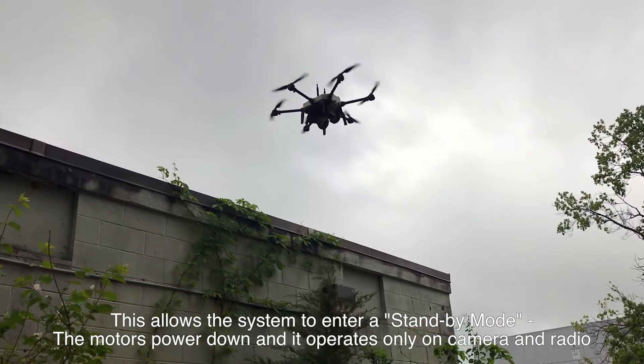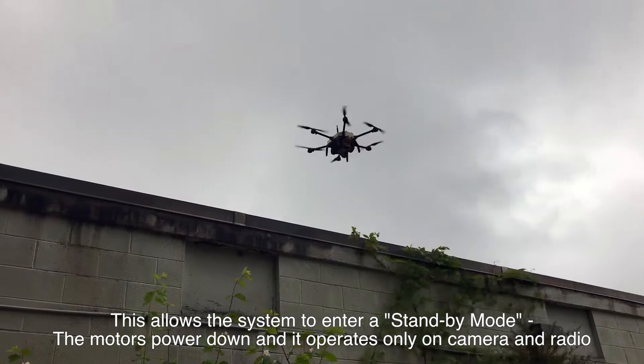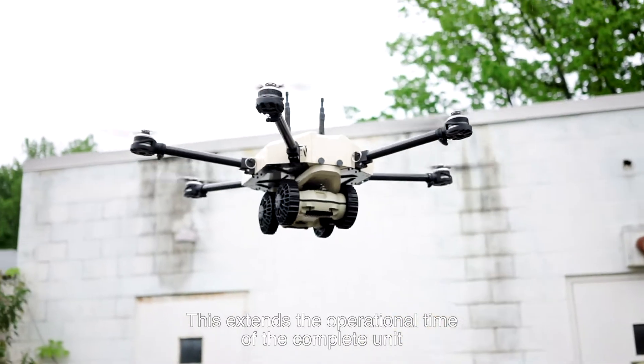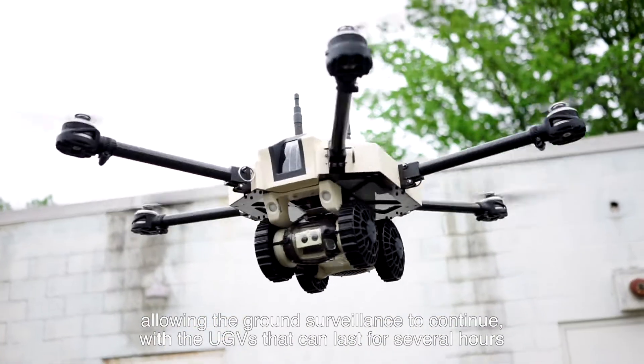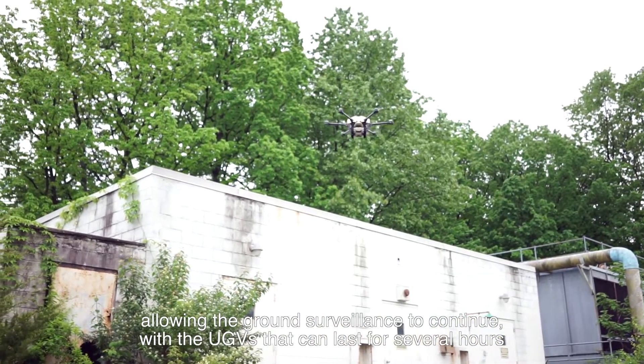This allows the system to enter a standby mode where the motor is powered down and it only operates on camera and radio. This extends the operational time of the complete unit, allowing ground surveillance to continue with the UGVs that can last for several hours.